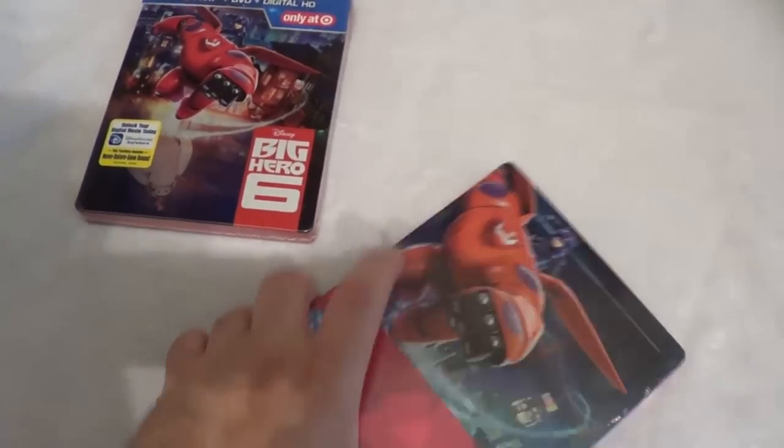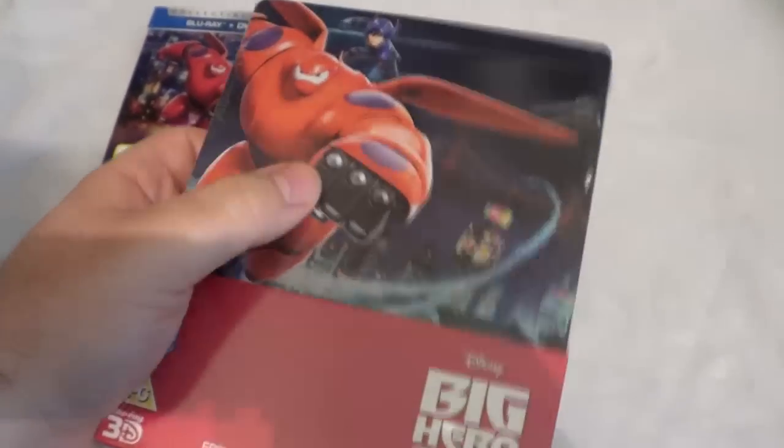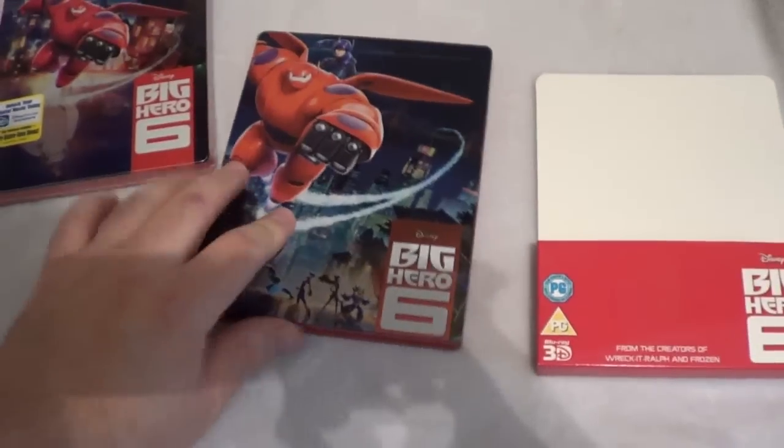I'll go ahead and open this one up because I am keeping this one for my personal collection to watch, since it does have the 3D version. I wasn't able to see the 3D version in theaters — I was able to see the film in 2D and I really enjoyed it quite a bit. So I'm going to open this one up and compare the two.